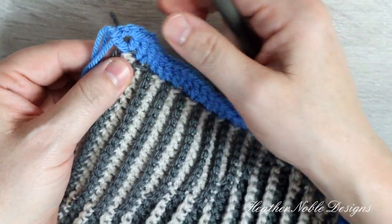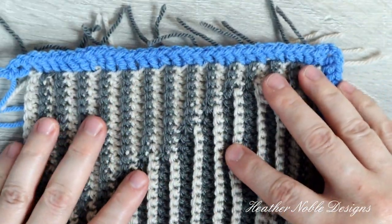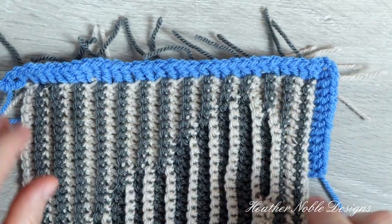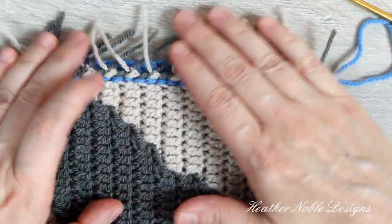I've completed the first edge and wanted to show you how the stitches look on both sides. I had to stop and check the front side occasionally to make sure I hadn't skipped a row and that all the stitches were in the right spot.